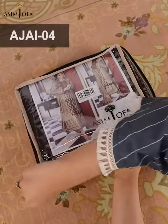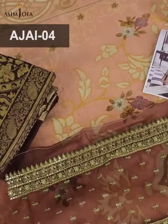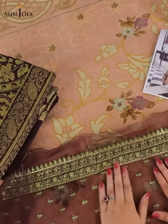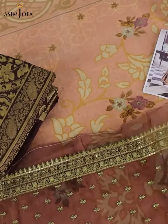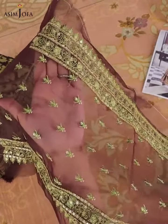Today we will unwrap Asim Jofa's beautiful three-piece suit from its Aira collection. As you can see, we have a very beautiful embroidered neckline in organza material. The color is brown and it's amazing.